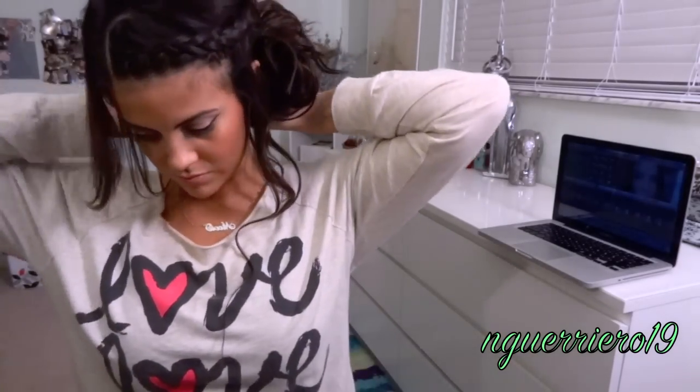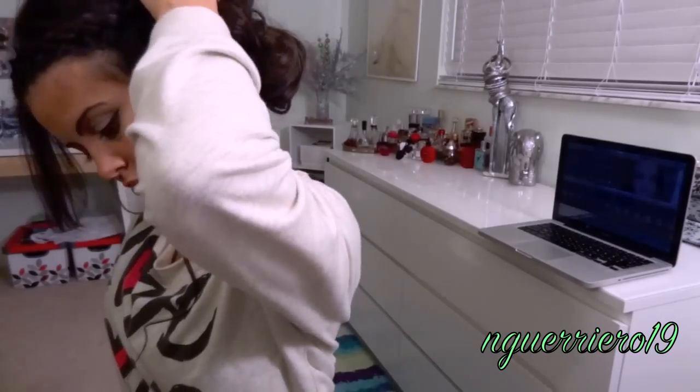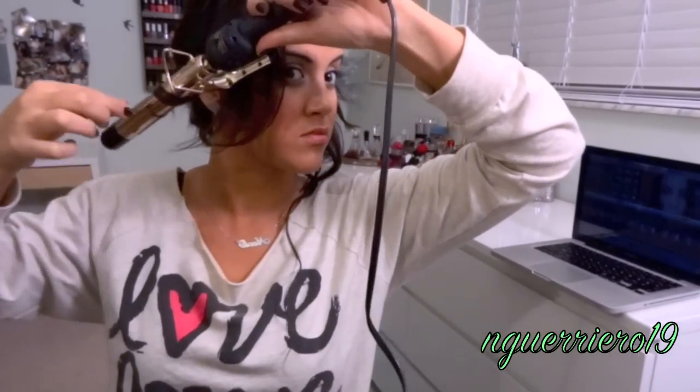Grab a hair tie and secure all your hair into a low, loose bun. Pull it out to make it bigger, then grab and pin pieces with bobby pins — about four or five. Your bun should be pretty much done. Then take the same one inch curling iron and re-curl the pieces around your face.